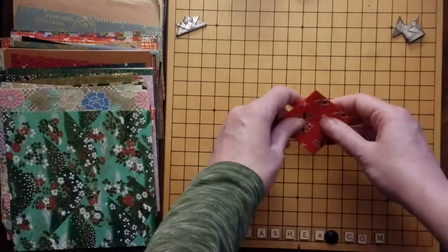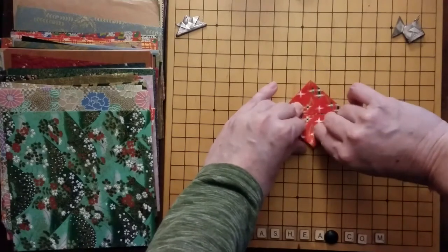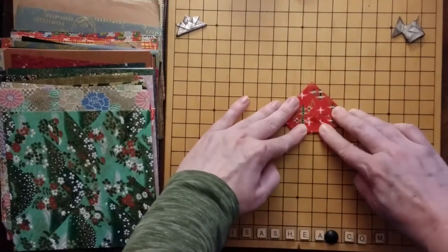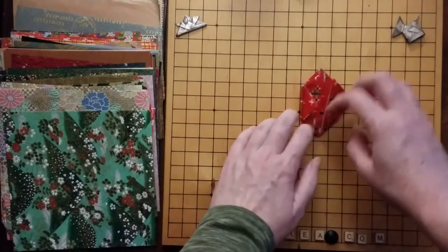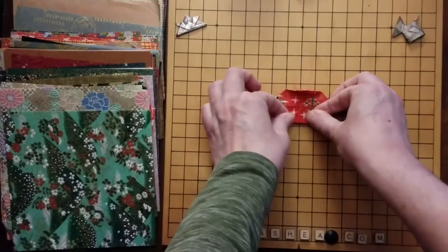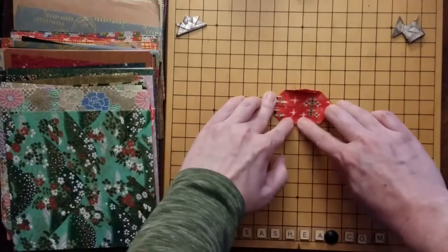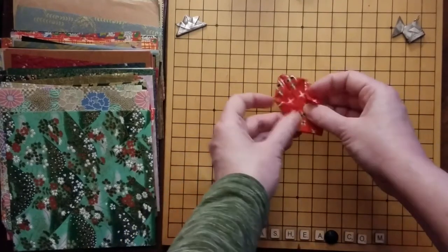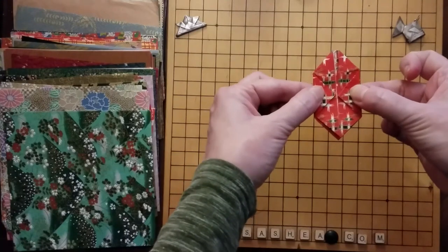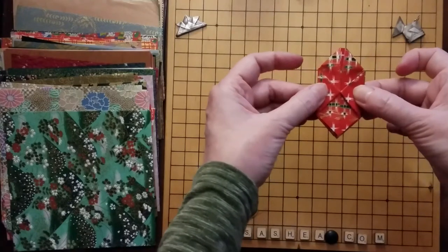We're going to turn the whole thing over so we can do that again two more times. I'm going to fold that point in towards that center line and crease. I'm going to turn it around, fold that point in towards that center line, and crease it. Now we have a shape that looks like this — sort of a trapezoid, I guess. A hexagon — a squashed hexagon.